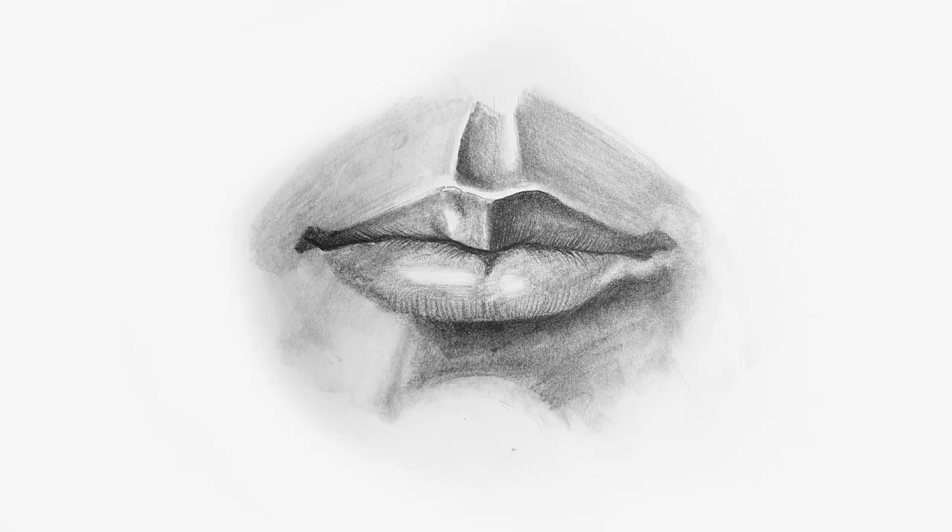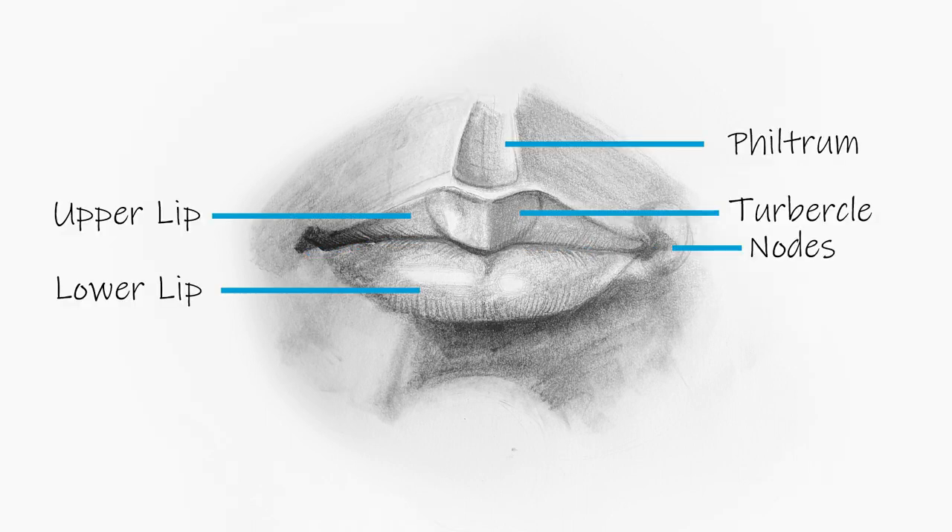Avoid drawing lips as if they are on a flat plane. Even when you view the lips from the front, the middle line is never really straight. It's much, much more nuanced with little bumps and curves. Pay careful attention to this. Looking from the front, let's identify the various sections of the mouth.